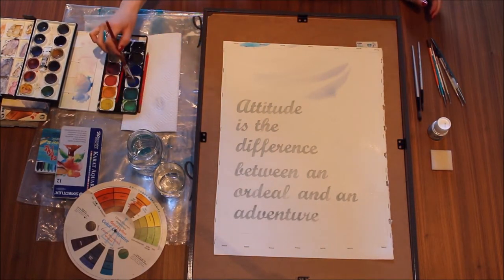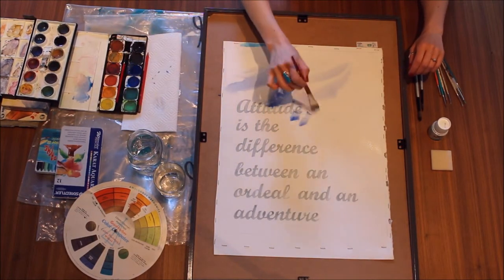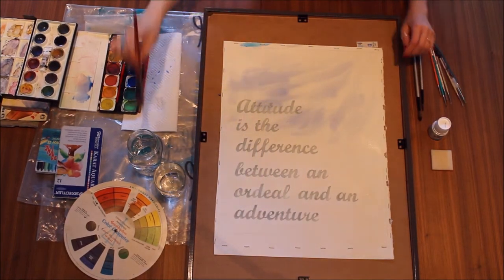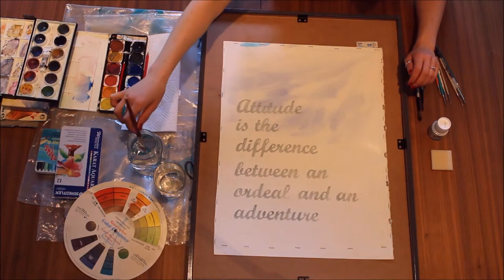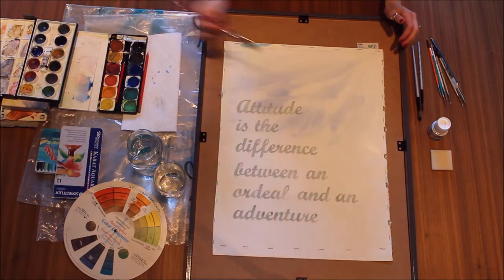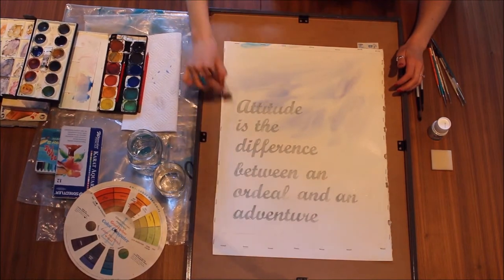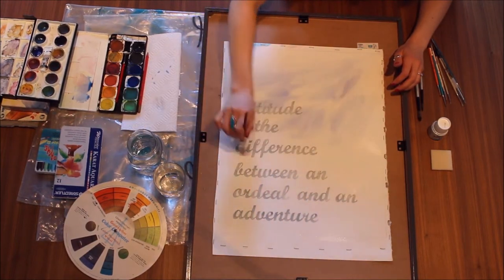It's just going to be very diluted — that's kind of what I want. I'm doing this upside down because it doesn't really matter which side you do it. It might actually end up better painting upside down — it just gives you a different perspective.